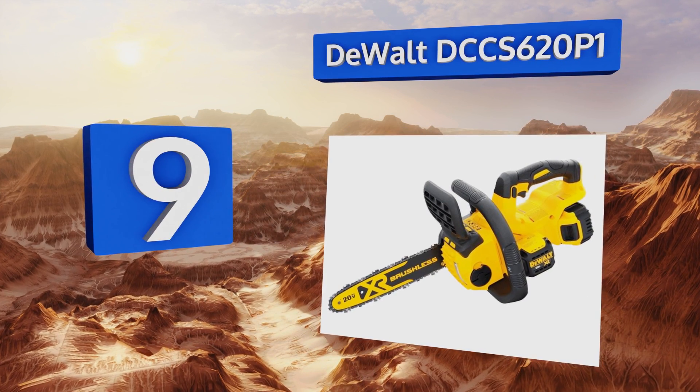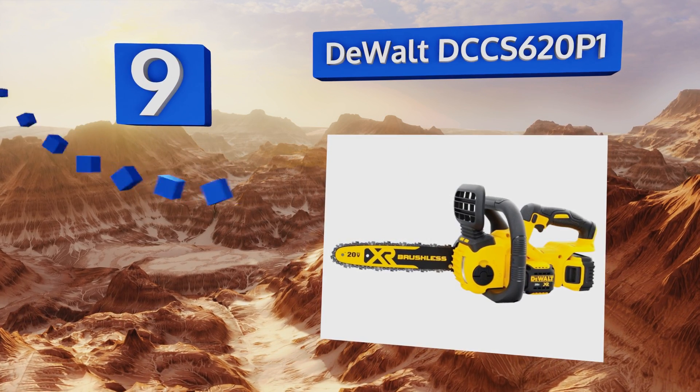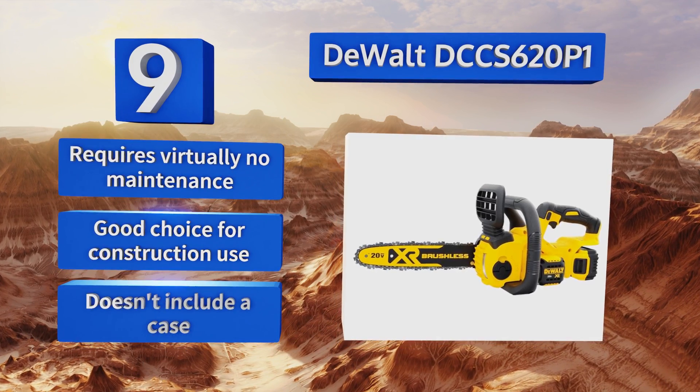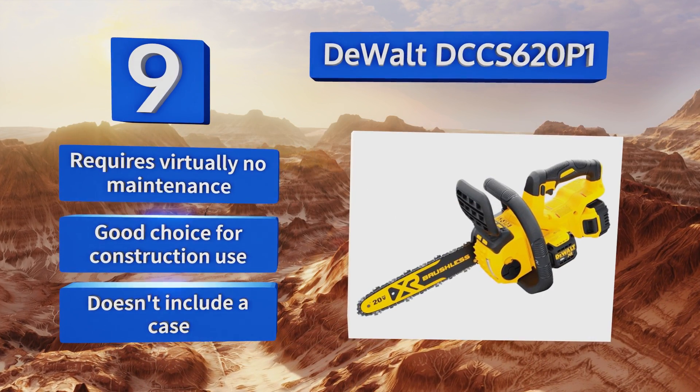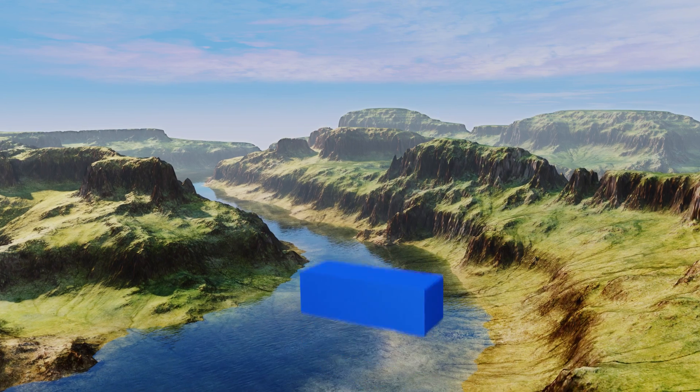At number nine, the DeWalt DCCS620P1 can be purchased with or without a battery, so if you already have some of this company's 20-volt power tools you can save a little cash on the purchase. At just nine pounds, it's great for long periods of use, requires virtually no maintenance, and is a good choice for construction use. But it doesn't come with a case.